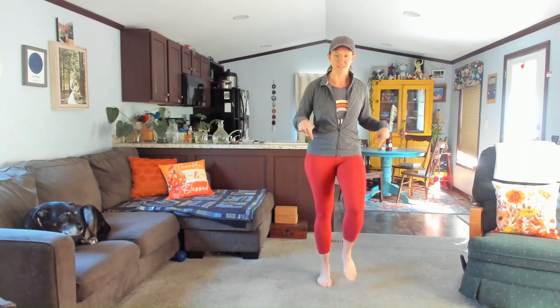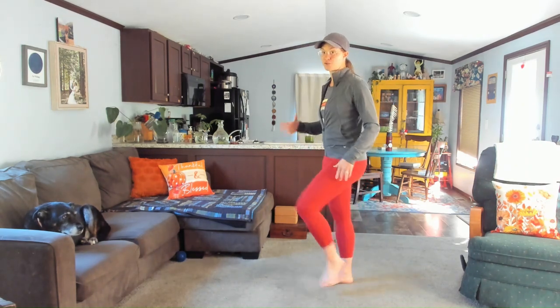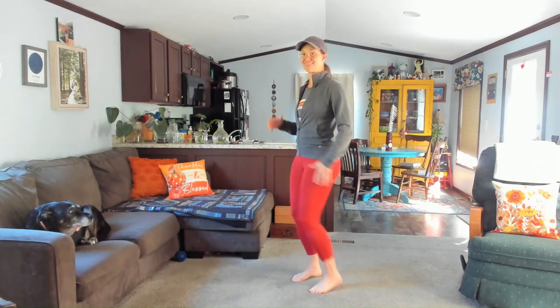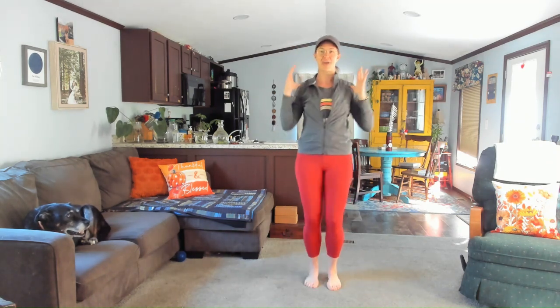Four basic moves. The first one is walk in place. I'm going to show you the next three. Turn to the side — we're going to take our knee lifts. Lift the knee, lift the knee. Maybe get the upper body involved, reach arms up as the knee comes up. See if that feels okay.